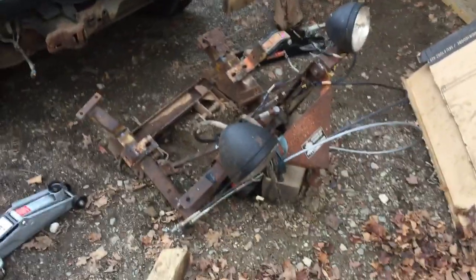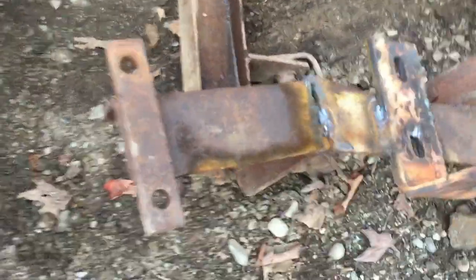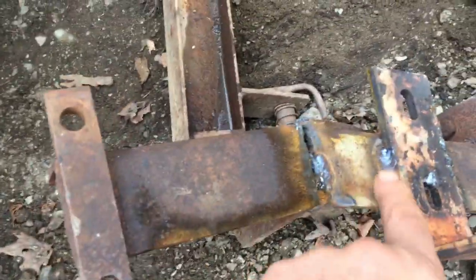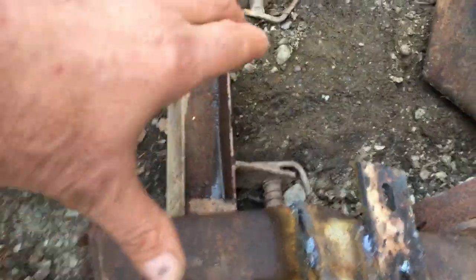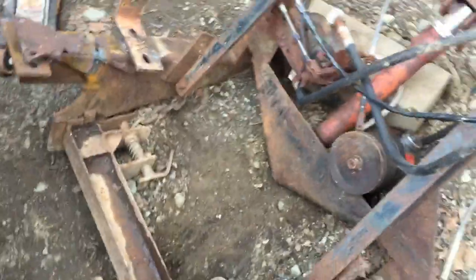Hi, homesteaders and DIY enthusiasts. Today's project is a plow for my ranch truck here. This old plow was on another vehicle — two other vehicles in the past — so I had to change it and bend it a little bit to make it fit the frame.